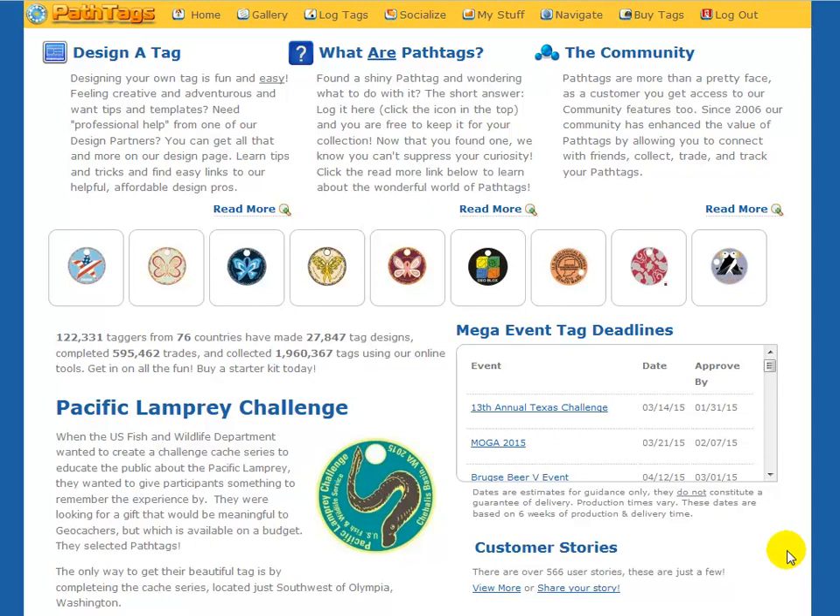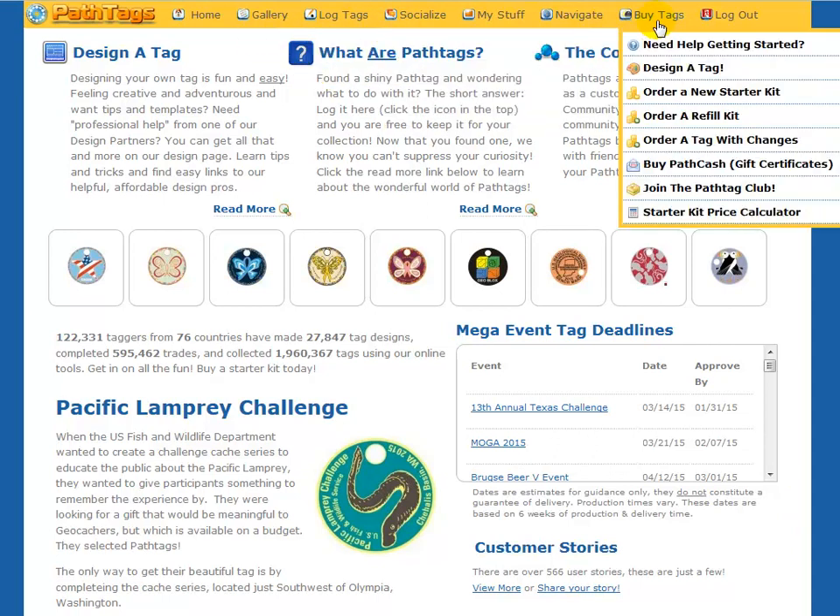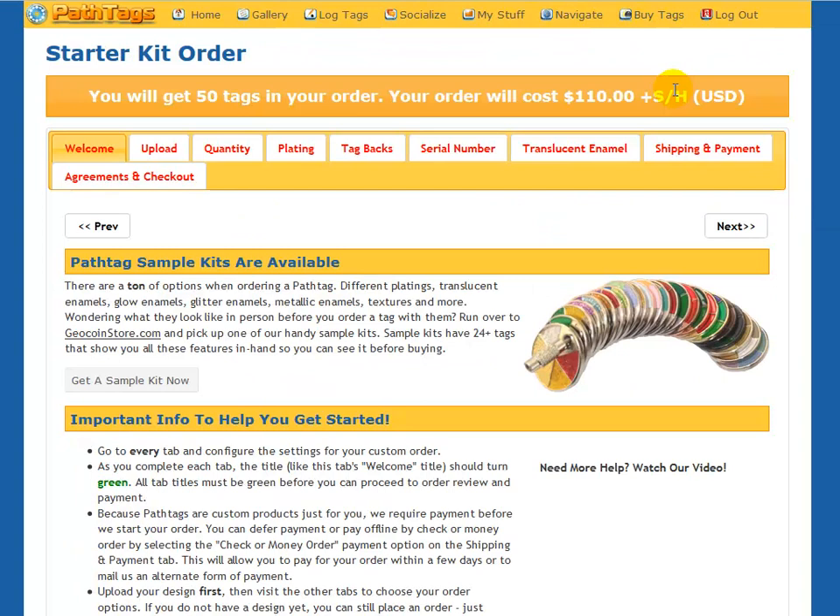Hi, this is a quick video to show you how to place an order for a PathTag Starter Kit. Our navigation is at the top, so you want to go to Buy Tags, then Order a New Starter Kit.